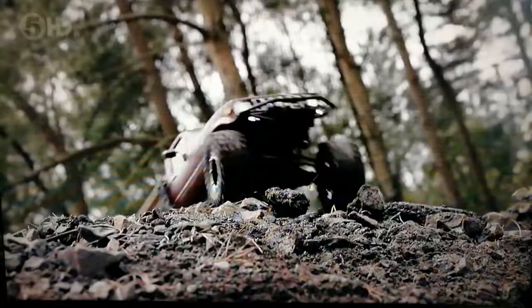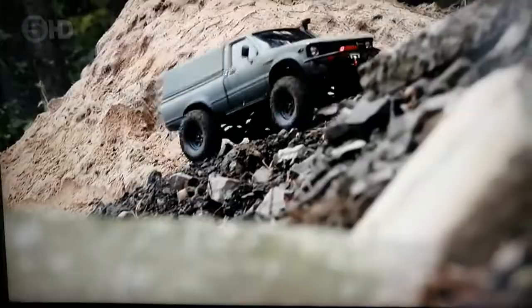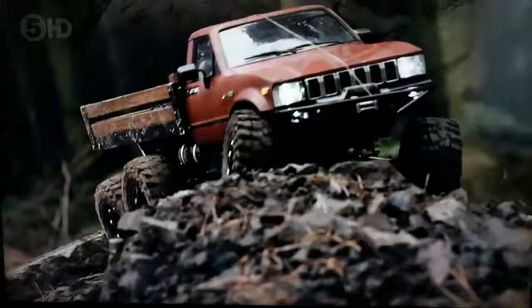I wanted to try out some of the latest trends, like these scalers. They're called scalers because they're scaled-down versions of real-world vehicles, so many of them look super realistic, much more realistic than a normal remote-controlled car.